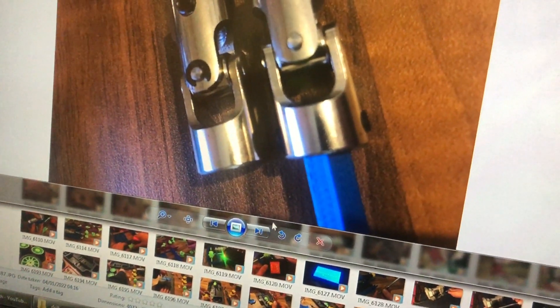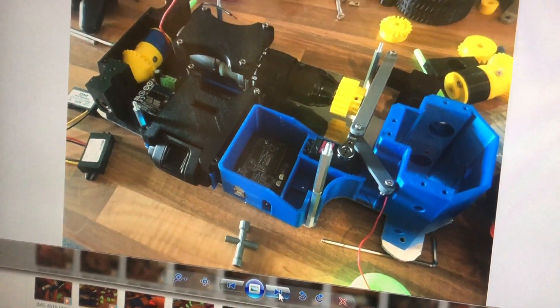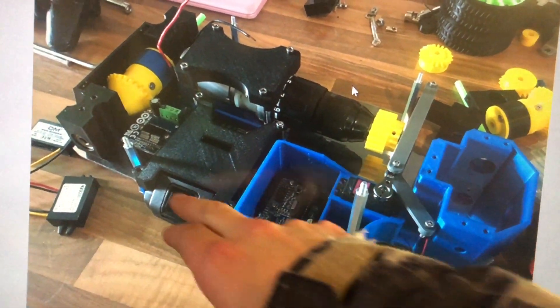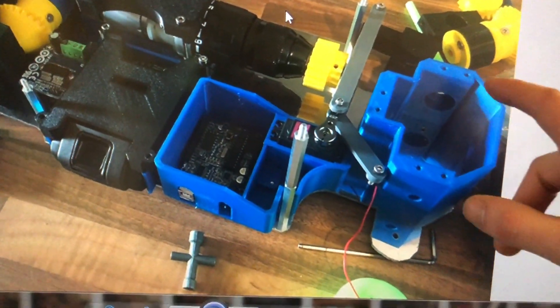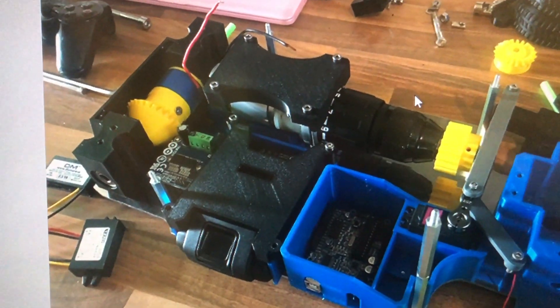Trying out different drive shafts — we've got a 3D printed axle going into a metal CV joint. Assembled on the metal part you can see the drill, IBT2 speed controller, Arduino, steering servo, and differentials. That was going quite well.